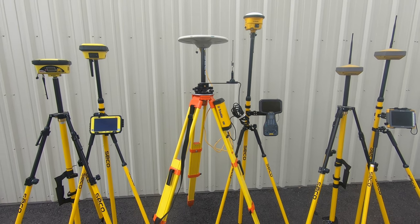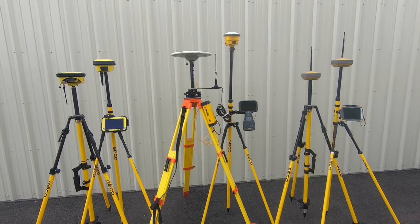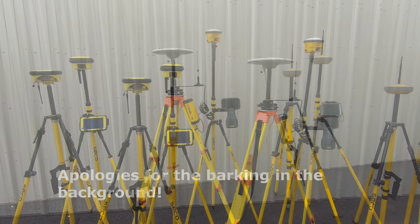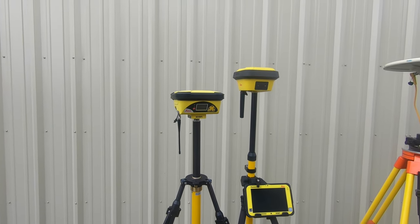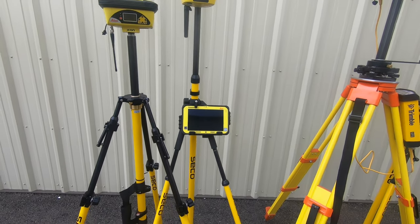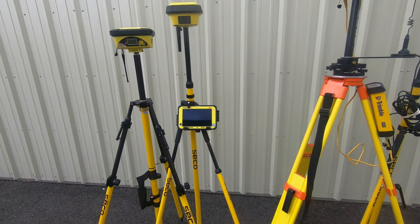I'll go over what we have here in front of us for each one, the software options and differences, communication types, power, and that kind of thing. Over here on the left for Leica we have an ICG-60 base station, an ICG-70 receiver on the right, and here in the middle we have a CC80 7-inch tablet that goes with both of those.